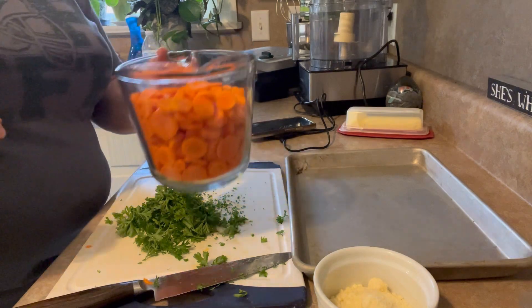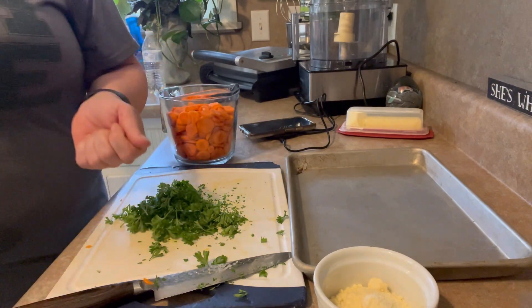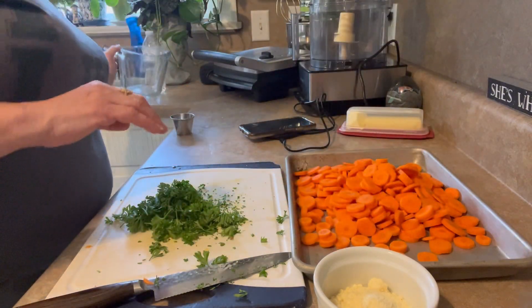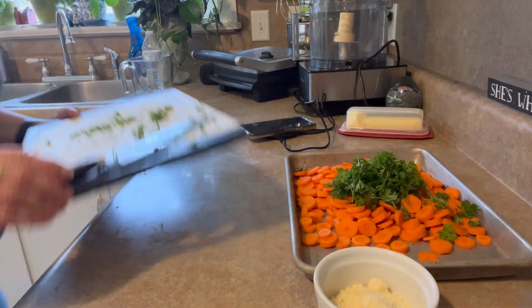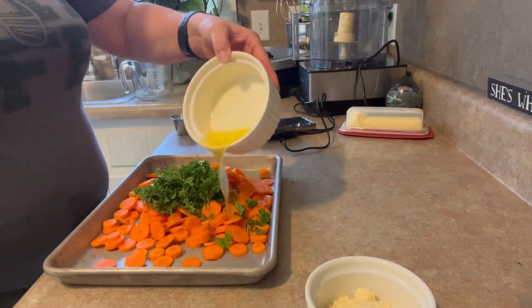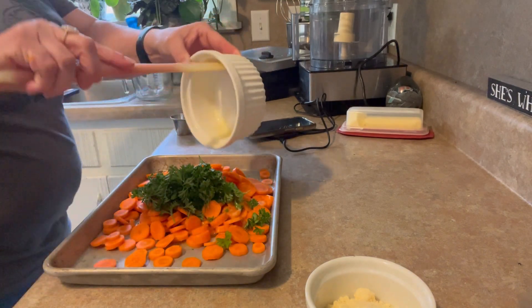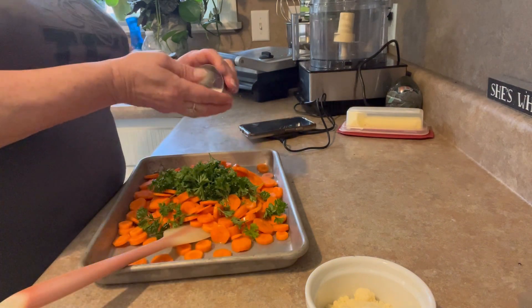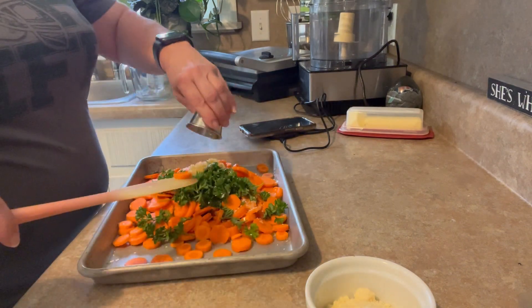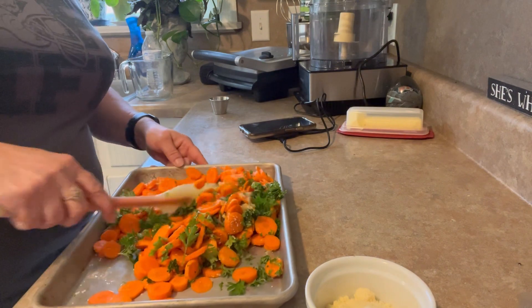I've got about four cups of carrots — I just slice them up into little discs, nothing fancy. My big bowls are missing since Kinsley organized my cupboards, so we're just going to dump everything right on our baking sheet. We're going to toss on our chopped parsley, add about four tablespoons of melted butter, give it a healthy sprinkle of kosher salt, about four chopped cloves of garlic — just mix everybody up. And finally, we are going to add some Parmesan.